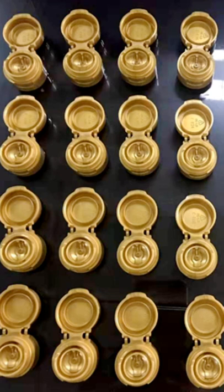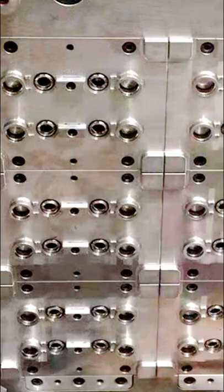We have specialized in food condiment packaging such as sauce caps molds, screw caps for flexible packaging molds, soy sauce flip top caps molds, suction spouts molds, sweet containers covers molds, thin wall containers molds,